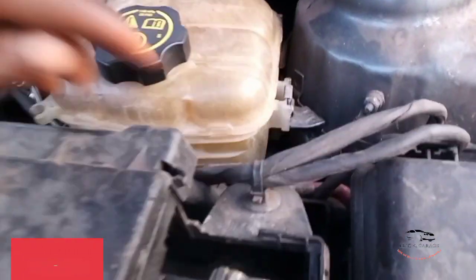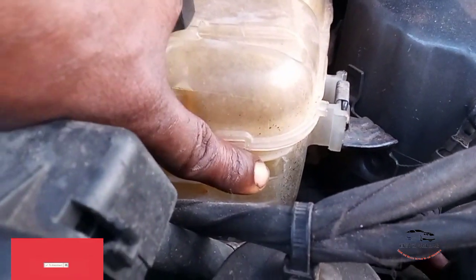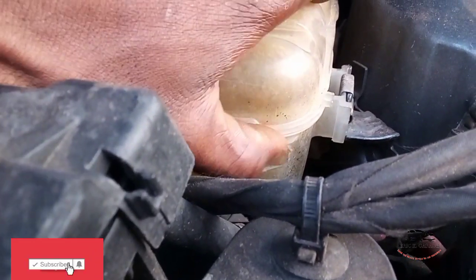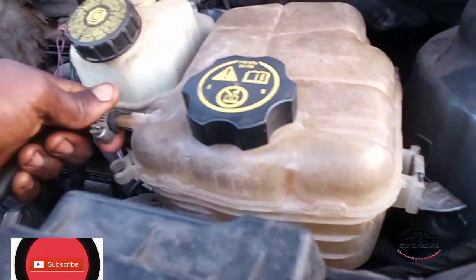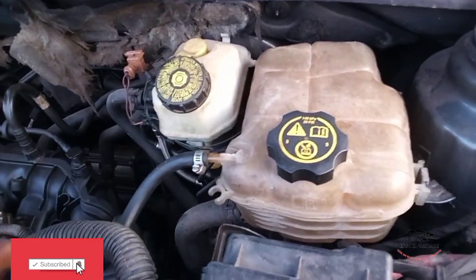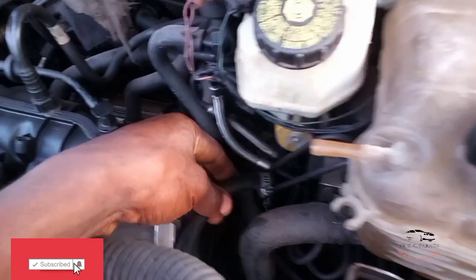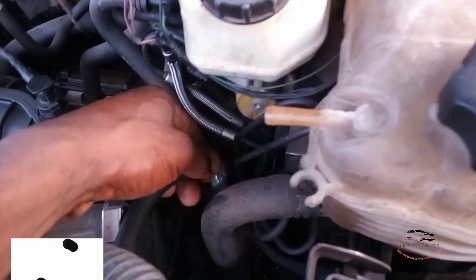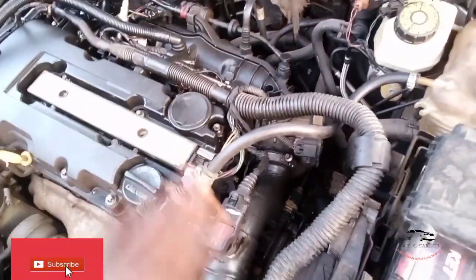Let me show you here. Here is the arrow — you can see the arrow here. This place is supposed to be filled with water to reach this level. But before that, you're supposed to bleed the system. You remove this bleeder — this is a hole, you remove it, then you pour. You can see water is coming out. That's how you bleed the system. You pour the water here, and you see water is coming out from this small hole — this small bleeder. Which means the system is completely full.